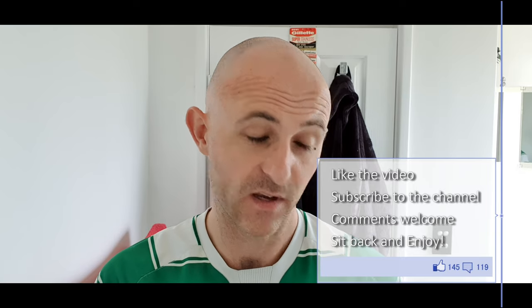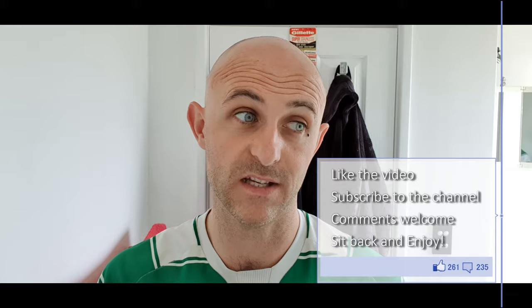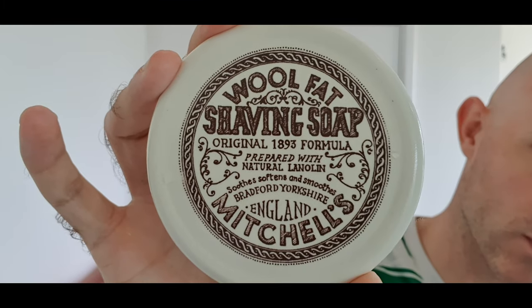I'm going to be using a soap which has evaded my den for three years. Having tried Kent Shaving Soap, which is basically Mitchell's Wool Fat rebranded, I have taken the plunge and got some Mitchell's Wool Fat.